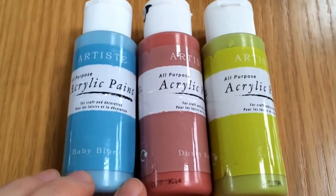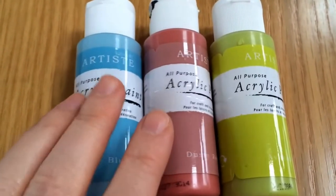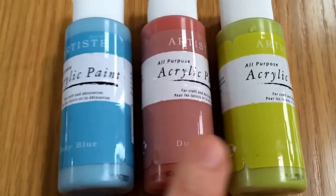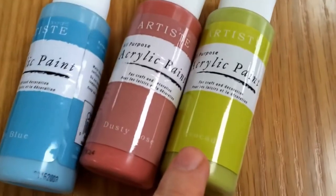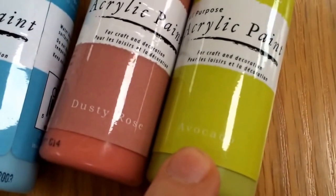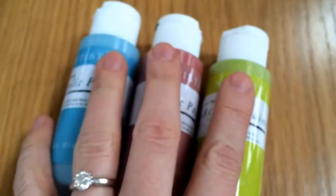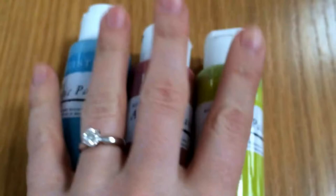The three colours I've picked are all Ducrasse Artiste acrylic paints. The first one, the blue, is baby blue; the pink is dusty rose; and the green is avocado. Those are the three colours I'm going to use, and I'm going to go ahead and paint the pieces of the tea set and I'll be back to show you.